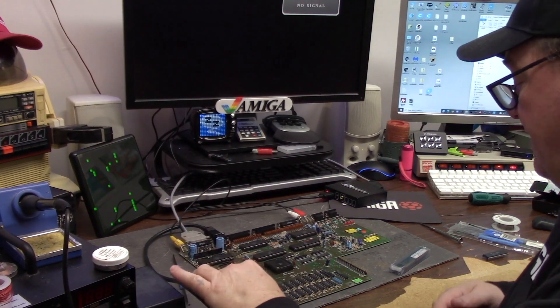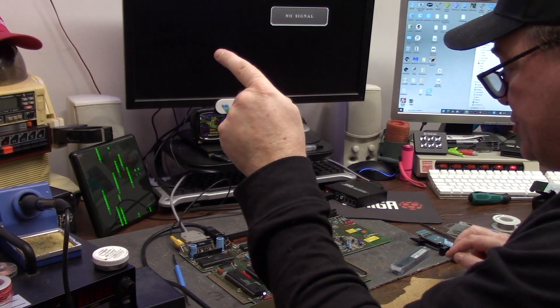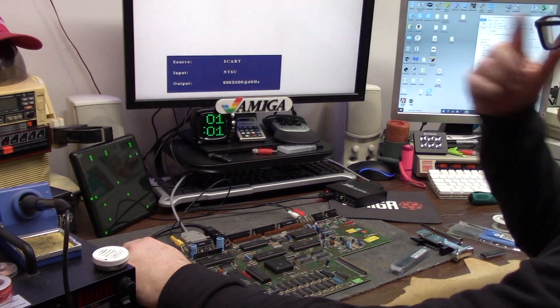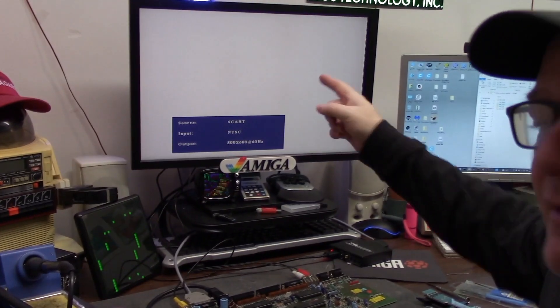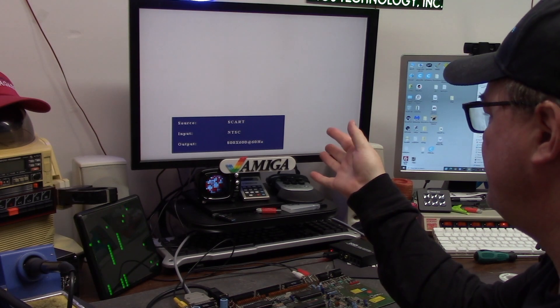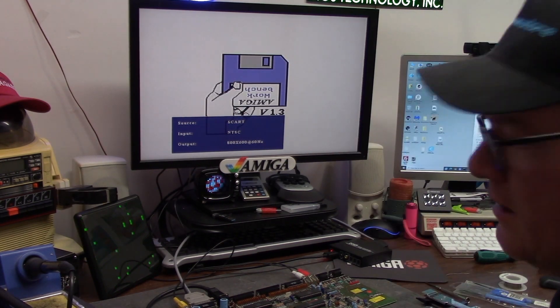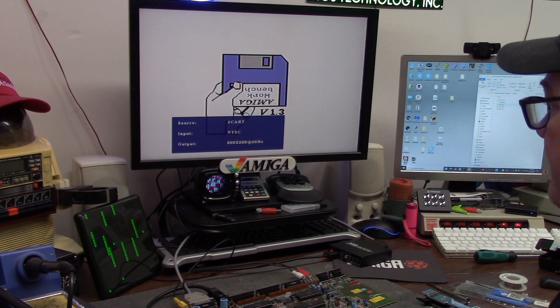If my theory is correct — that bridge thing, this Agnes — we should get a Workbench 1.3 screen. White reset — just saw the reset. And nothing. Well, I have no floppy so let's let it sit a second. That was easy. So what do we got? We have an Amiga 500.